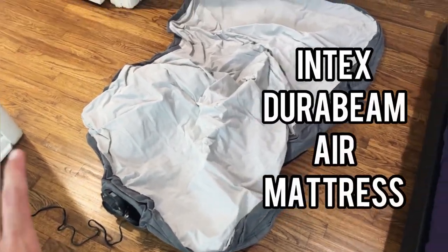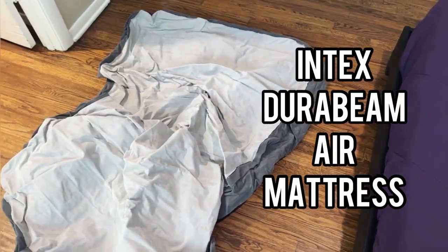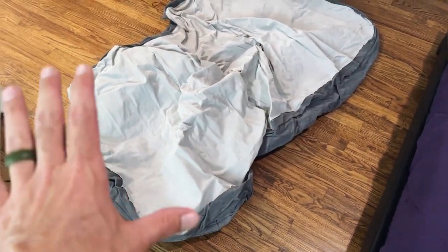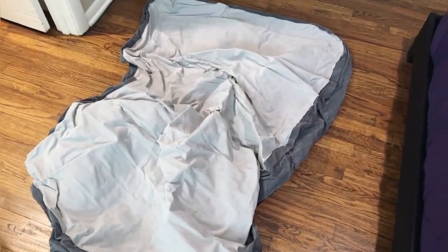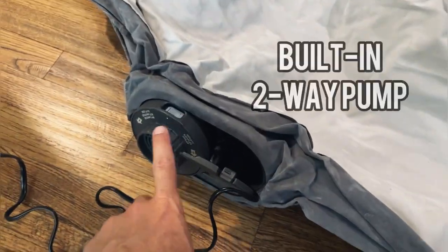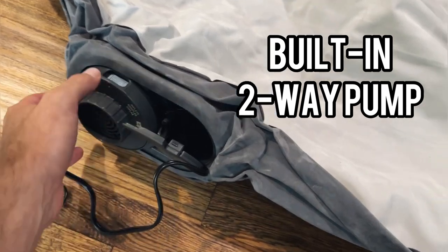Hey guys, quick video review today of our Intex DuraBeam Deluxe air mattress. This is a twin air mattress, mid-rise height, so this has a 13-inch rise. This is a really cool air mattress with a built-in pump. We'll go ahead and fire it up and show you just how long it takes to inflate.